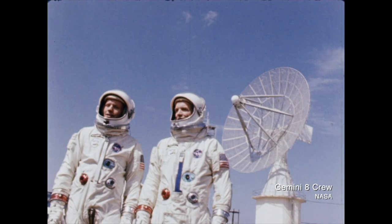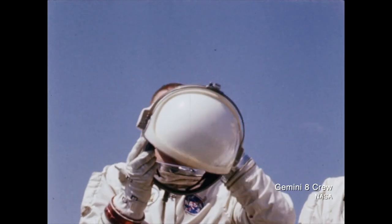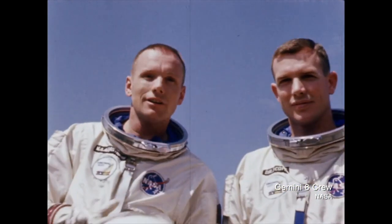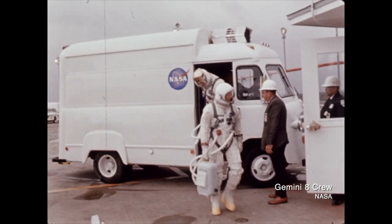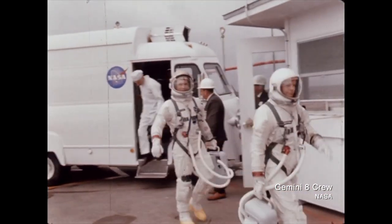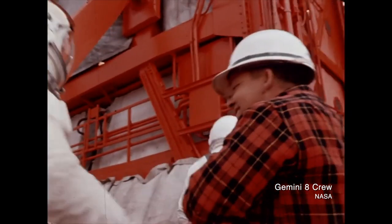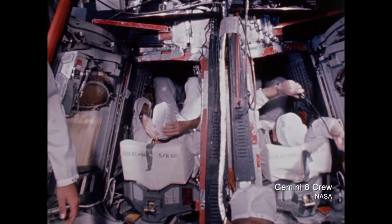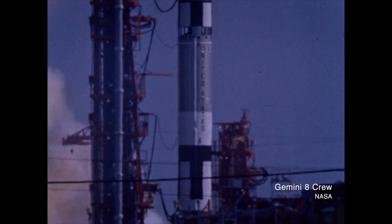In every case, the primary recovery ship was the actual recovery carrier, with the exception of Gemini 8. On that mission, a stuck thruster put the spacecraft into a nearly deadly spin. Dave Scott and Neil Armstrong almost lost consciousness from the centrifugal forces inside the spacecraft. They were able to correct the spin, but had to use their reentry fuel to do so, and mission rules stated that they then had to reenter right away. On that mission, the USS Leonard F. Mason was the actual recovery ship instead of the USS Boxer, which was the intended prime recovery ship.